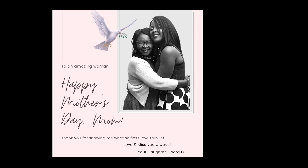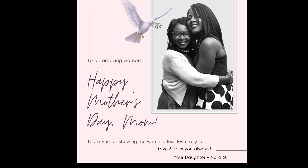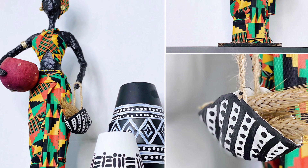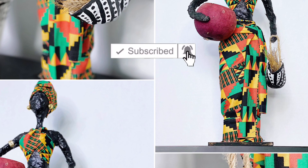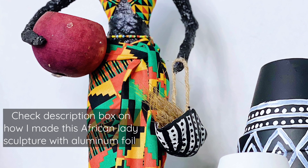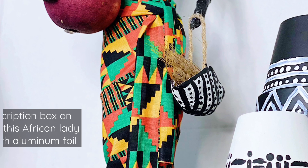Hello and welcome back to my channel. My name is Nora G. It is Mother's Day week — this Sunday, which happens to follow my birthday. I will be showing you some easy last-minute DIY Mother's Day gift ideas today, as well as some African home decor DIY and African wall decor DIY. So let's get right into it.